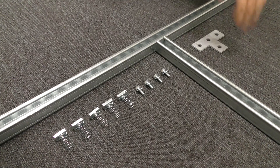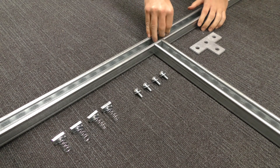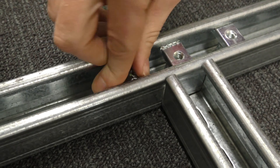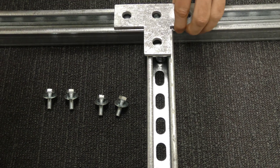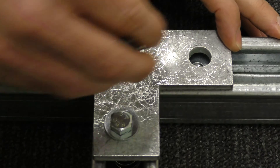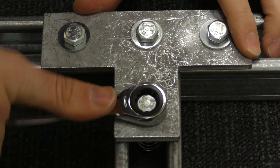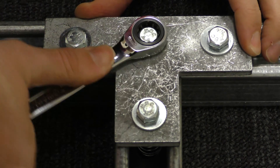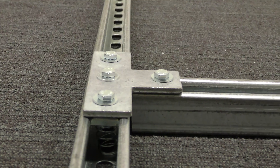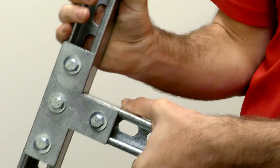Here you can see I'm using two lengths of 41mm wide channel with our E1031 flat plate fittings to create a T-joint. I'm simply using one spring nut and one bolt per hole. That's not going anywhere.